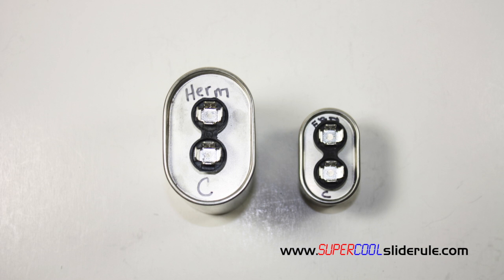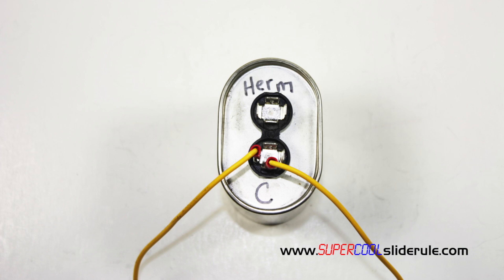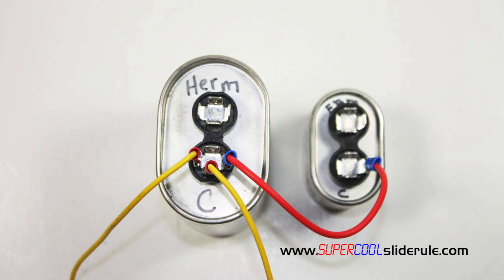Disconnect the wires to the C first. Put them on the new capacitors as shown here. Next, we are going to add a jumper wire from the compressor capacitor to the fan capacitor right here.